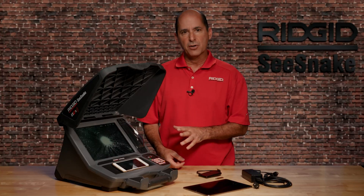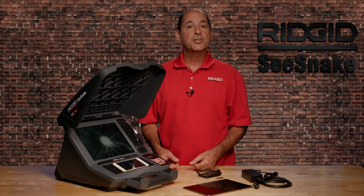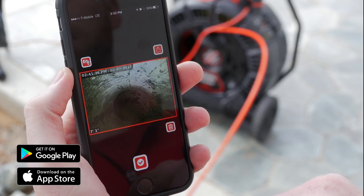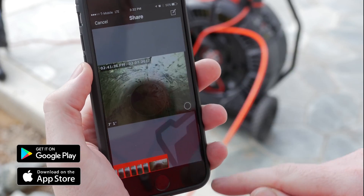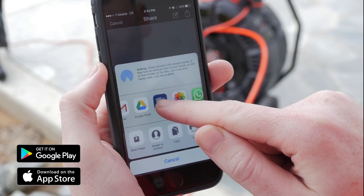Like all CSX series monitors, the CS12X has Bluetooth and Wi-Fi and works with H2X Live, the free companion app for Android and iOS that turns your phone or tablet into a remote monitor. You can view inspections, capture images and video clips, and share them from the job site.